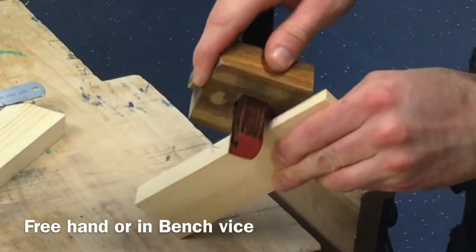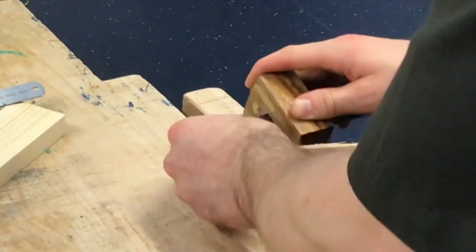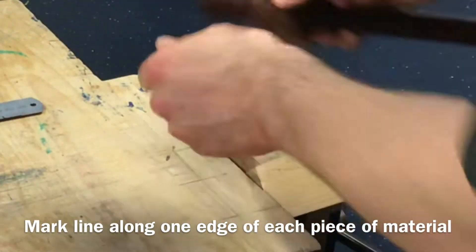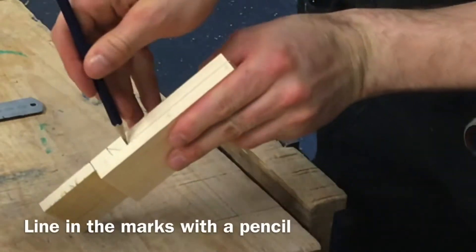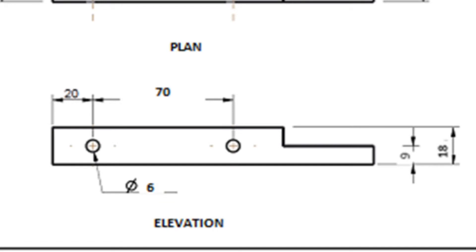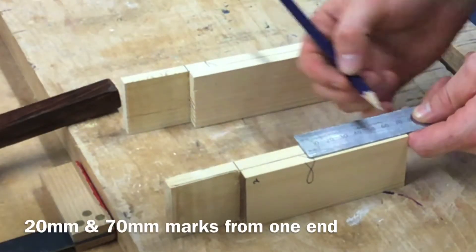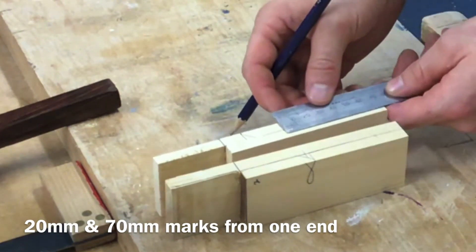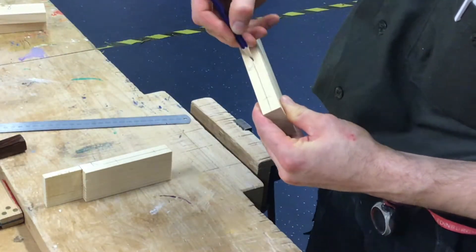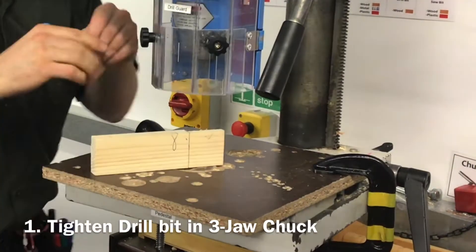You can use it freehand if you wish, or put the material in the vise as we've been doing. Now 20 millimeters then 70 millimeters. Take the steel rule again — 20 millimeter marking and 70 millimeter marking, working from the end grain along, marking with the end of the steel rule. Now the centers are marked.